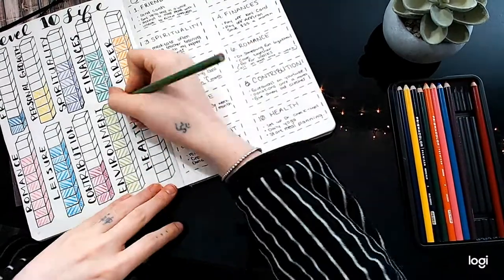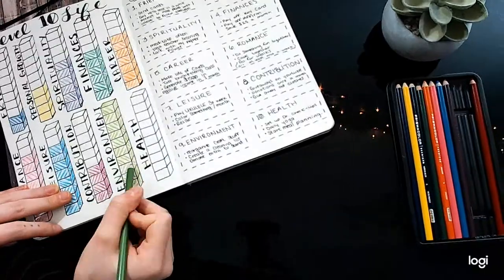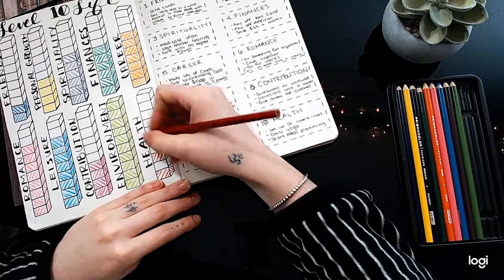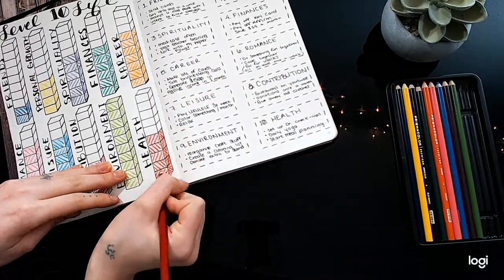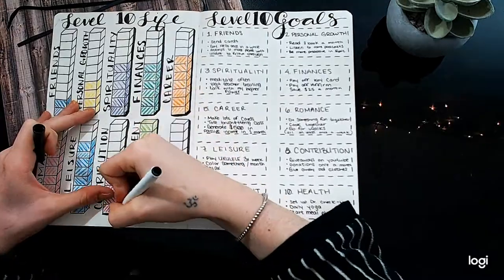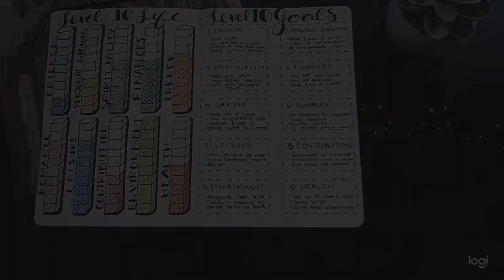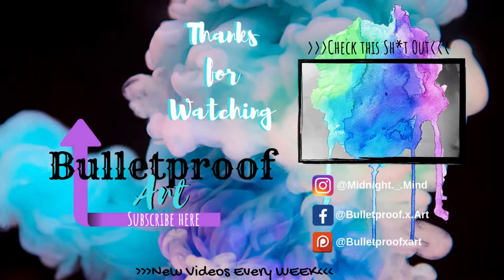I just colored in the boxes where I thought I was. If the box was all the way filled in — like environment — that means I was doing an excellent job in that area. But if the box wasn't very much filled in — like friends — then that's something I need to work on. I really hope you guys enjoyed this video. If you did, give it a big thumbs up. Leave questions or comments down below — I typically answer right away. You can follow me on Instagram; my information is in the description box. Have a wonderful day. Stay creative. Bye!